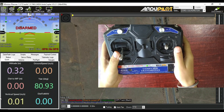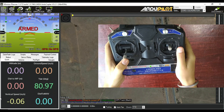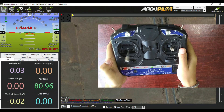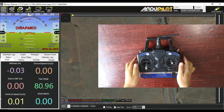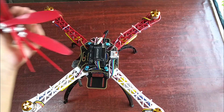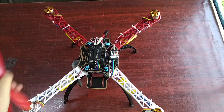When bringing the throttle stick to the right it is armed, and to the left it is disarmed. Here I am using 8050 propellers with prop adapters.